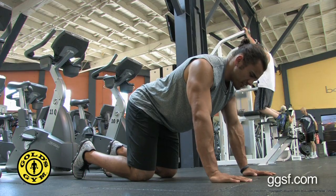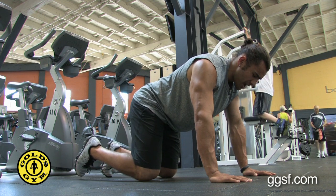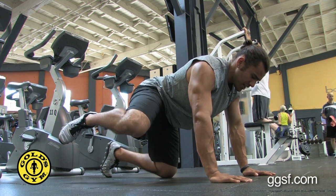I'm Devin Nagata from Gold's Gym. Today I'm going to be showing you a mule kick combo to work your glutes. To start this exercise, you're going to take the leg laterally — to the side first — to work that gluteus medius.